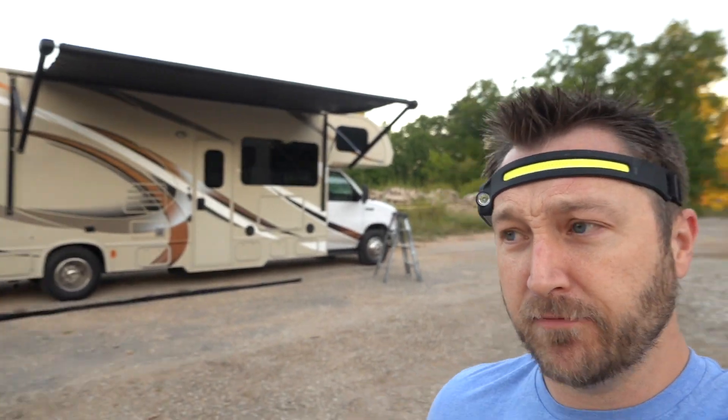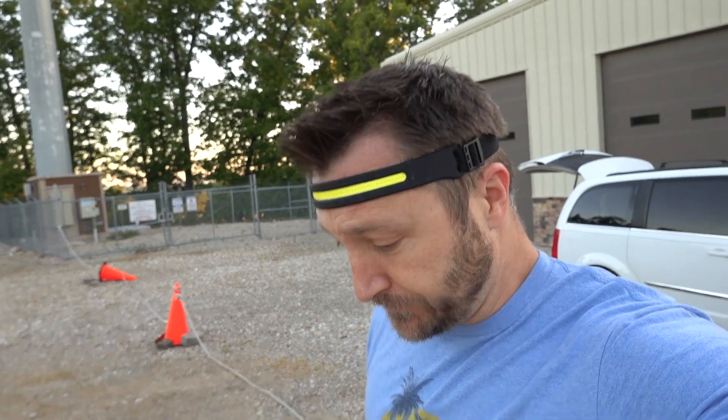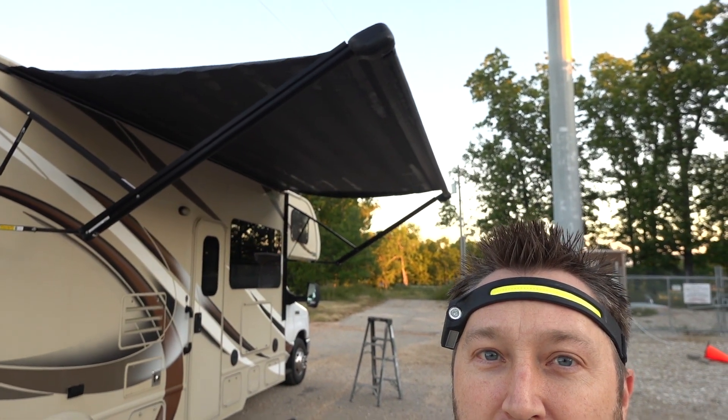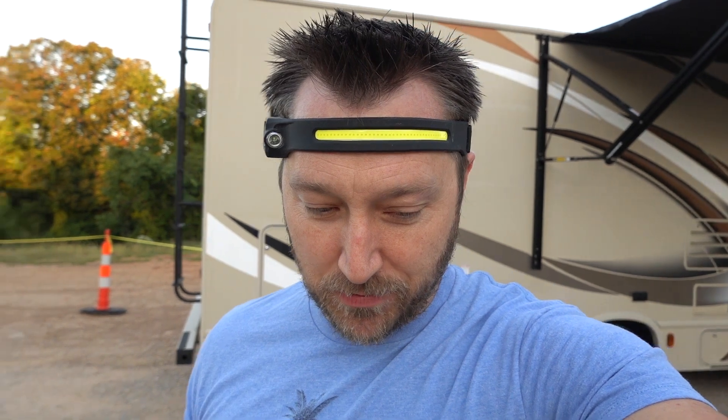So today's project — I think I said yesterday that we sold the RV. But before we sold it, I had gone ahead and ordered a new fabric for the awning. A lot of awnings have spring-loaded ends, but luckily ours is just a motor and it's not spring loaded, so it should be a really easy replacement. Knock on wood.